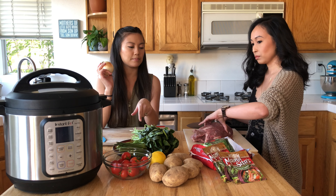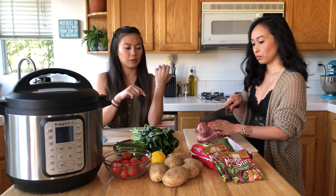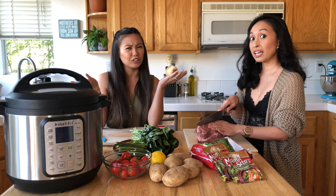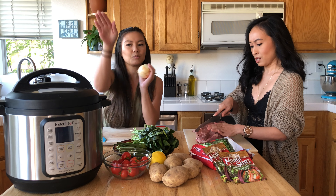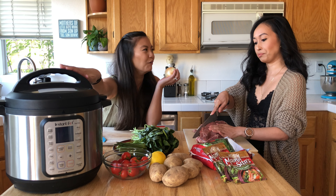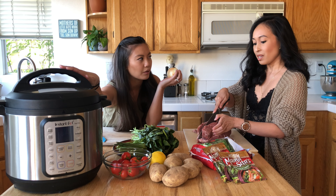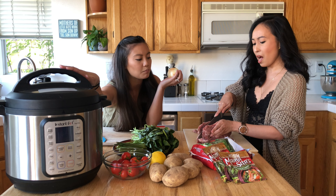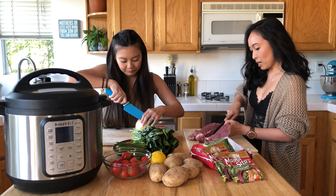Stephanie is going to prep the first things that need to go in there, which is the onions and the tomatoes. We're also going to put the lemon in. So we're going to cook this in two parts — we are going to cook the beef with all of the aromatic flavor for 40 minutes. This is not how we grew up eating dinner. It was cooked on the stove for over an hour so the beef would get really tender.